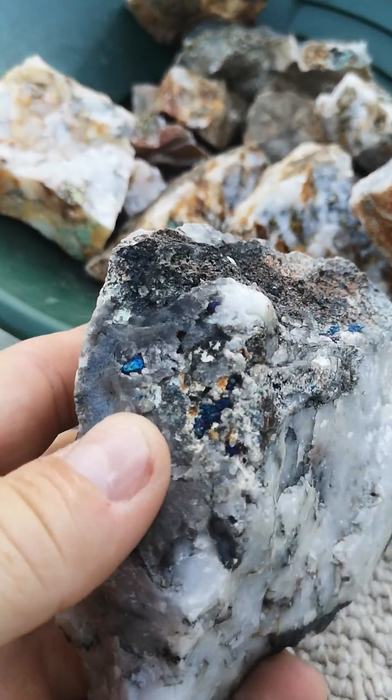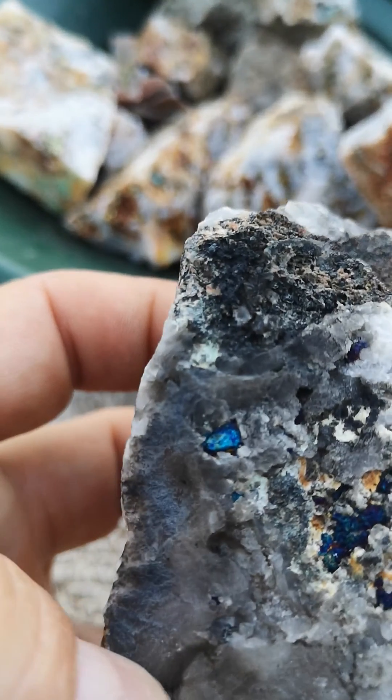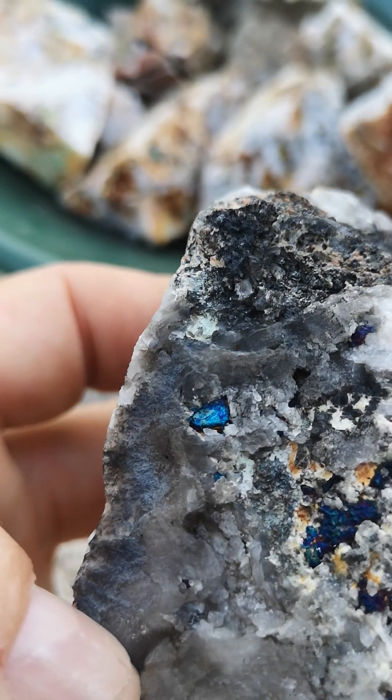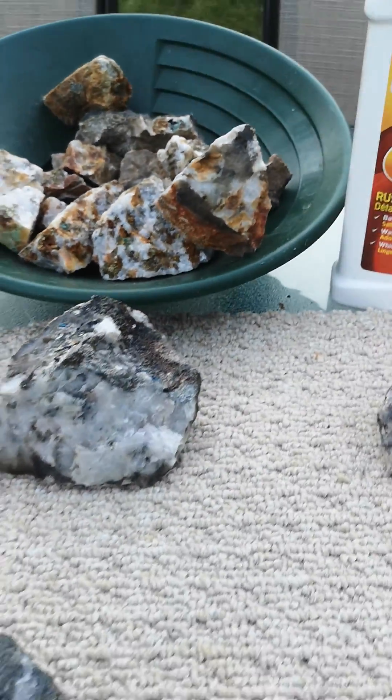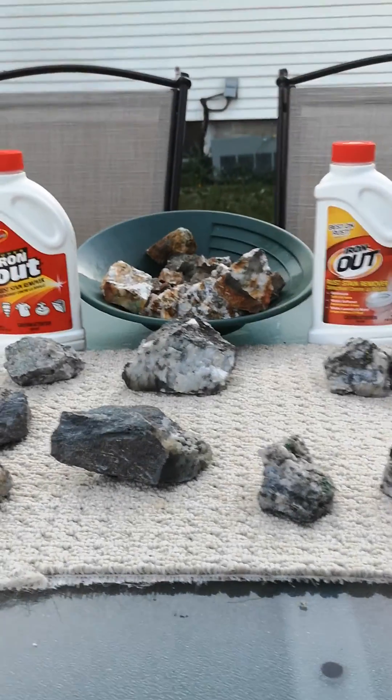There's not a whole lot going on but there's definitely some of that peacock ore right there — look at that blue. Just amazing, it's almost like a little nugget. Okay, I'm going to end this video here with that.